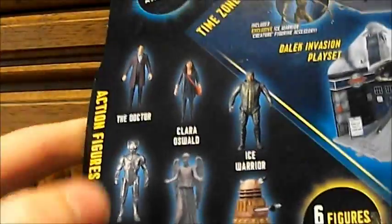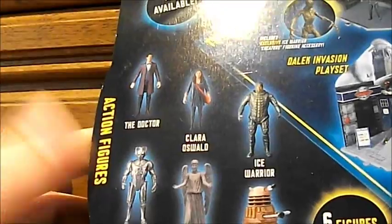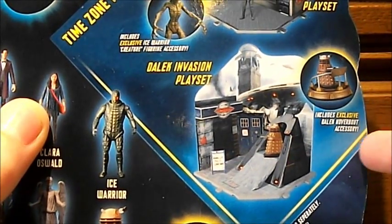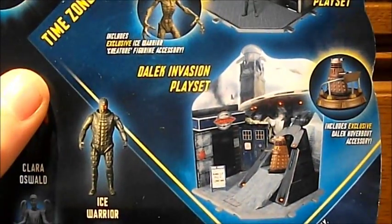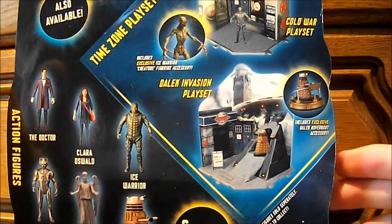Six to collect. They don't state that there are rares in the wave — I think they're expecting you to sort of find them. Then there's some health and safety info, and we've got some play sets: the Dalek Invasion play set, and I like how they've highlighted in yellow 'includes exclusive' just to make it seem exclusive to the set — the Dalek Hover Boat Accessory. Then we've got the Cold War set, which has a different picture of the Ice Warrior out of its suit, and it says 'includes Ice Warrior Creature Figure Accessory.' And then we've just got a picture of the set. Five plus.